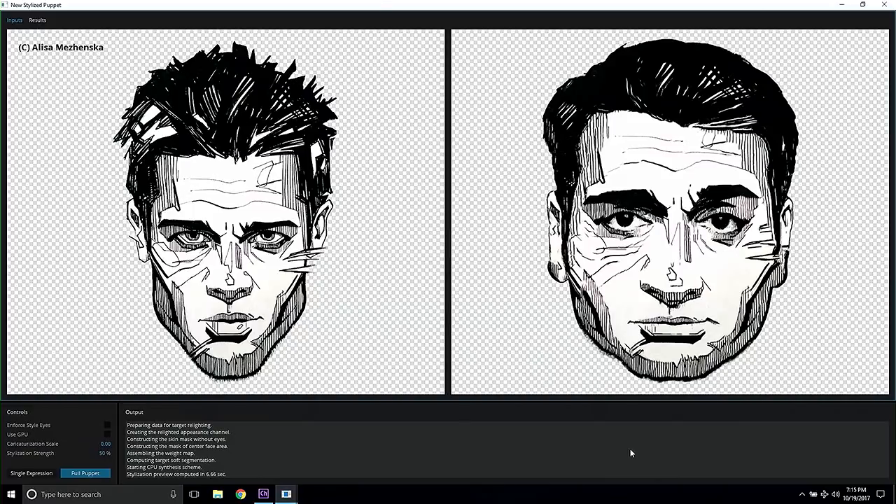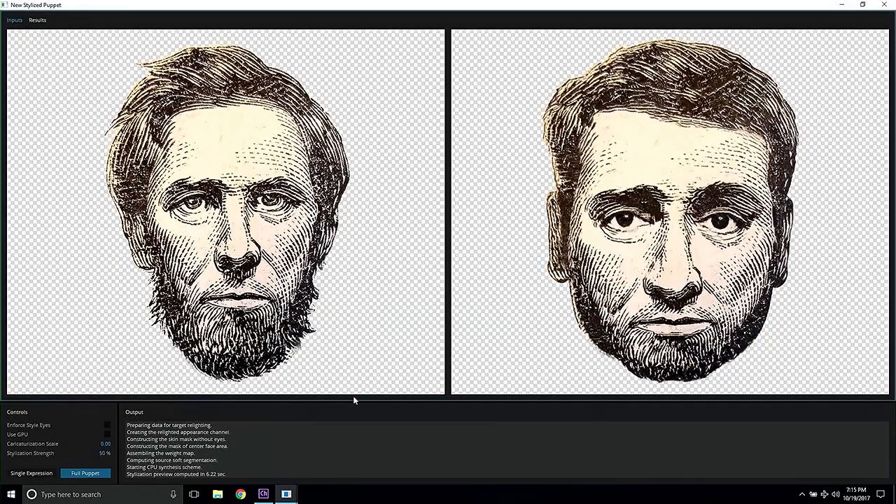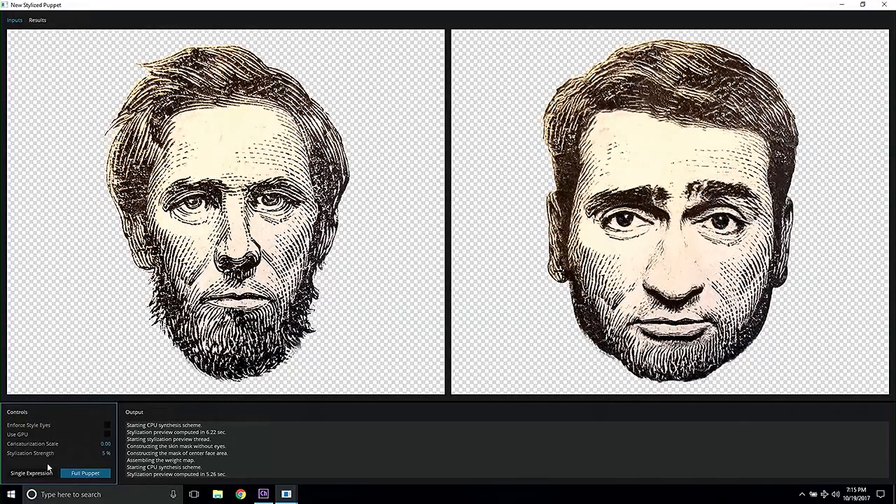So let's stay with the black and white stylization. Let me talk a bit more about all these settings that I haven't mentioned yet. As you can see, sometimes the stylization is a little bit too exaggerated and it doesn't really look like you. So if that is what you want, you always have the option to tone the strength of the stylization down and get the result that you prefer.